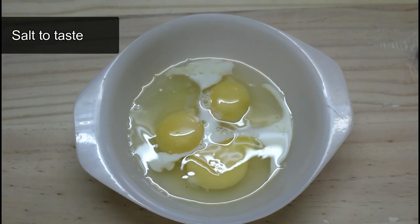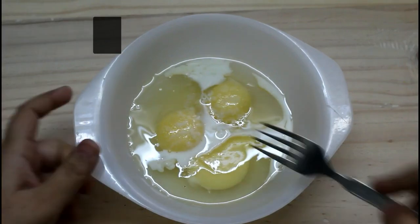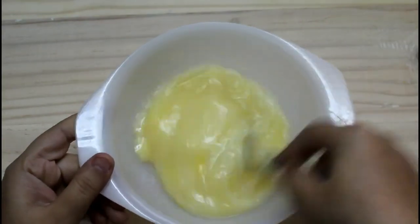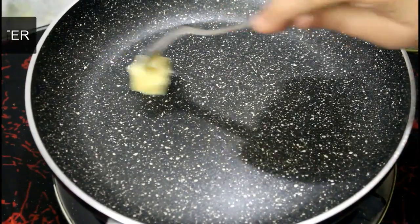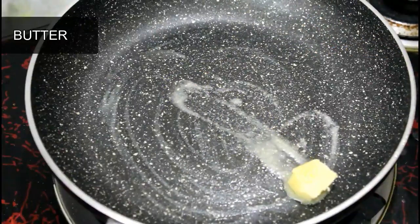Now I will crack the eggs and beat them together. We are going to heat a pan and drop in the egg mixture. Then we will add butter — about one teaspoon of butter.